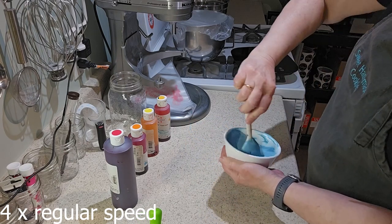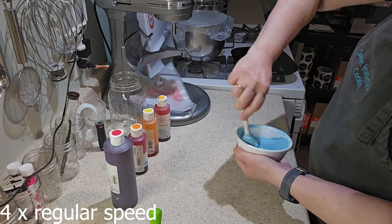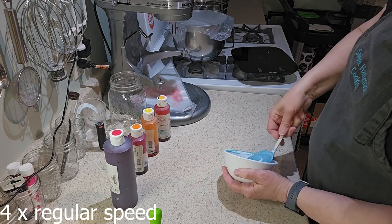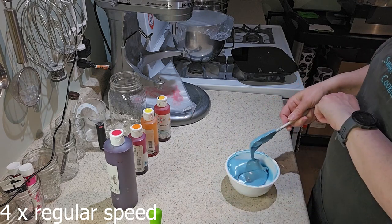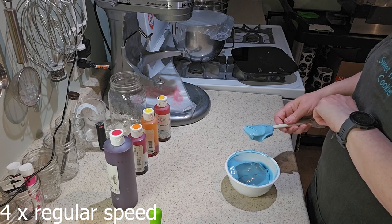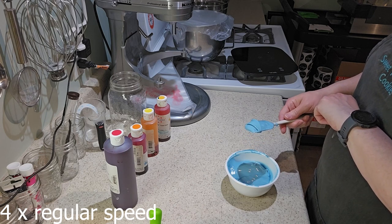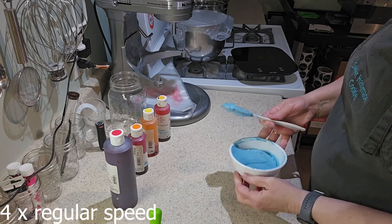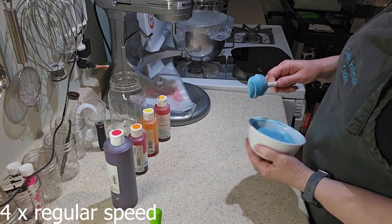If you've watched me make icing before, you know that the way I check the consistency is to see how long it takes for the icing to smooth over on top. I allow a ribbon of icing to fall onto the icing in the bowl, count to 10 seconds using my watch, then shake the bowl for another two seconds, and if it is completely smooth on top it's ready to go.